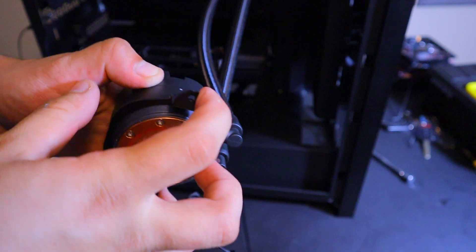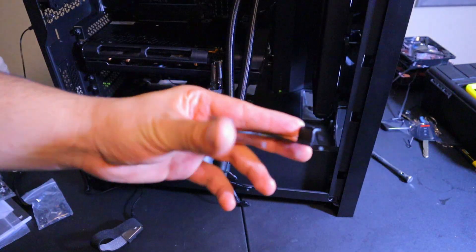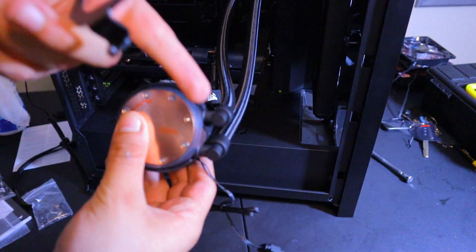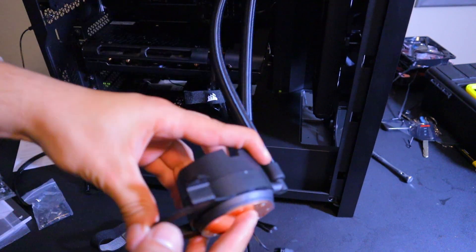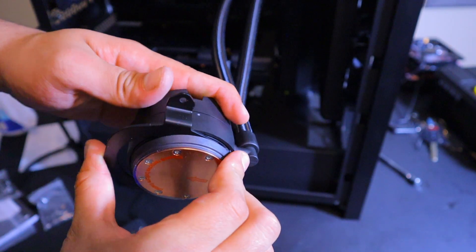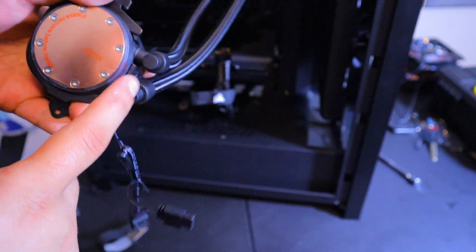This is the AM4 socket attachment. Your cooler bracket — you're going to want to attach it to your AM4 bracket with the open end facing the hoses, and the hinges facing upward. Then you just slide it in. As you can see where I'm sliding it in — boom, you have it slid in. Make sure the hinges are upward and the open end is facing the hoses.